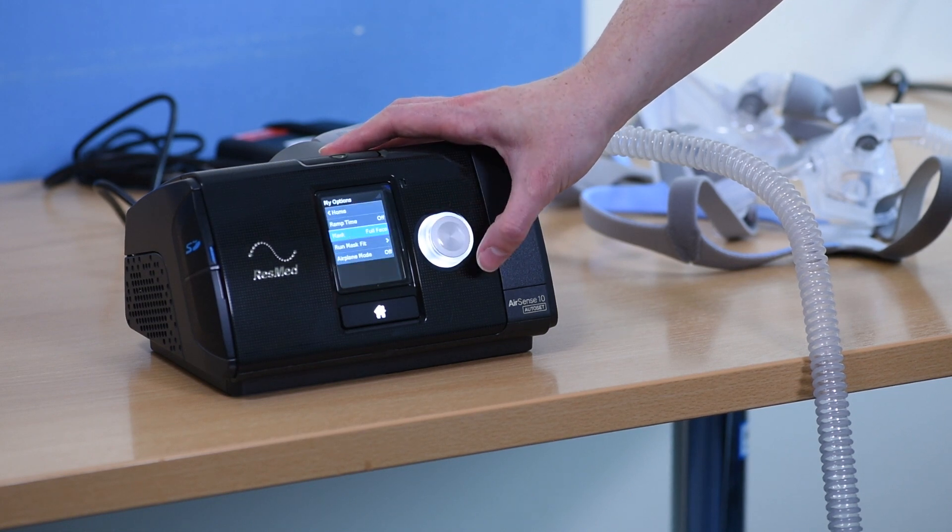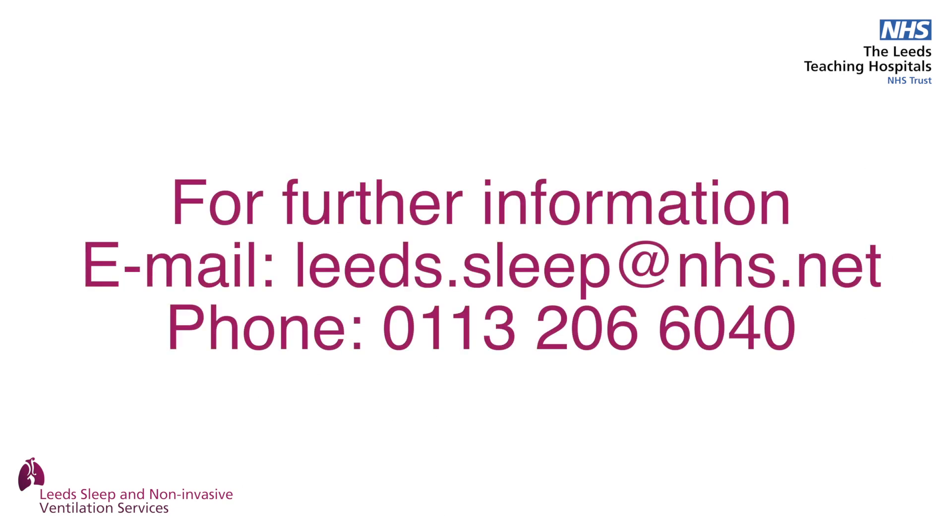If you have questions or need further information, you can contact us at our email address leads.sleep.nhs.net, or on our phone number 0113 2066 040, and follow the instructions.